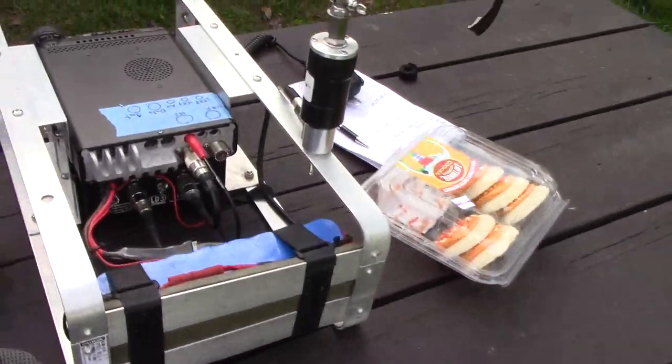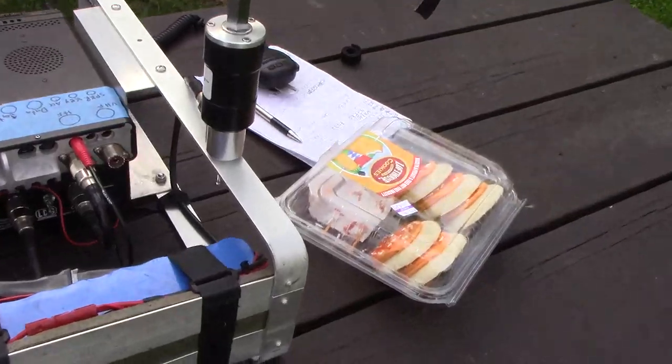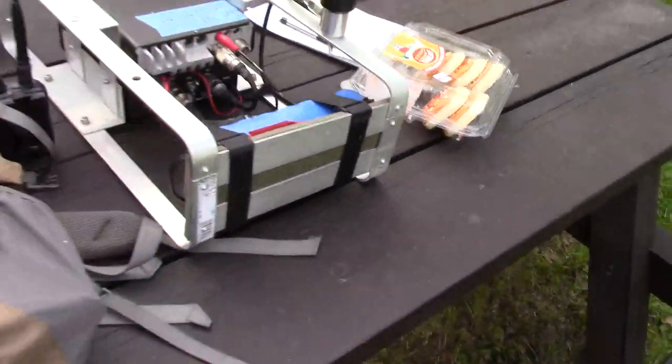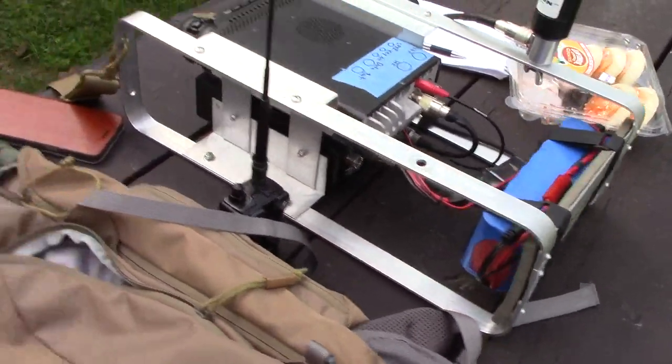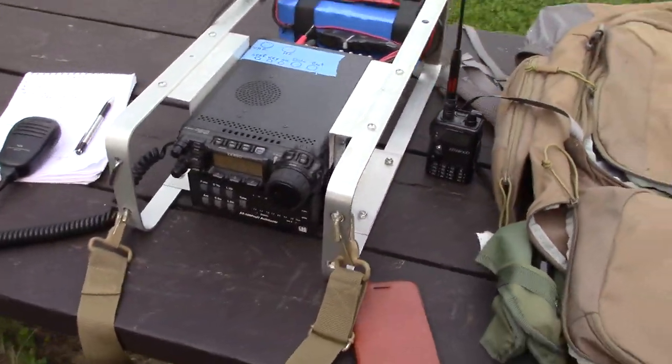Here's the bag. Just a short jumper going from one to another. The cookies are not really part of the rig — those are just extras. And running this way. And there you go, that's it in a nutshell.